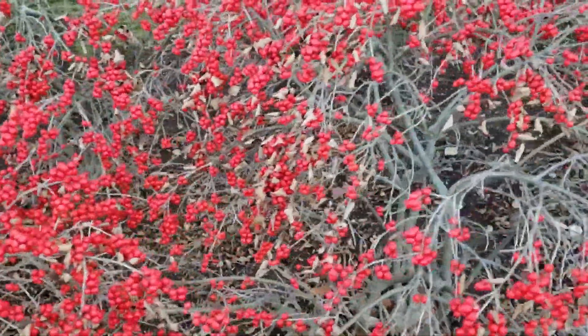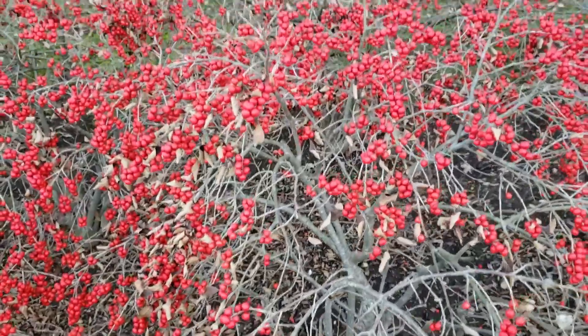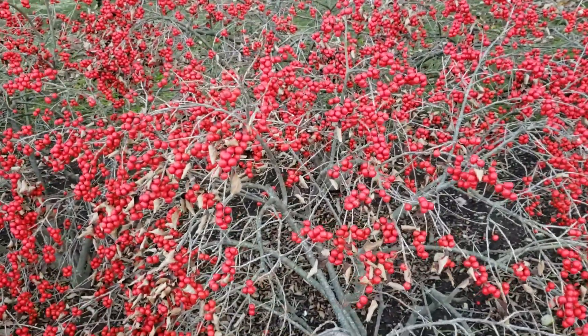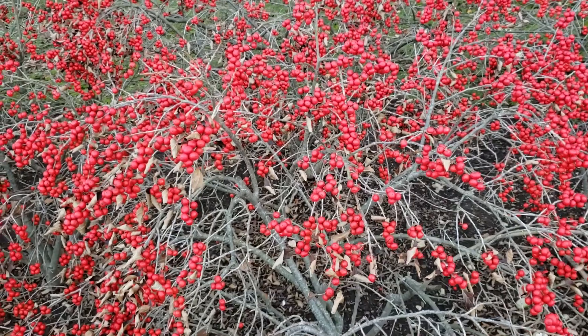So winterberry: alternate leaf arrangement, simple leaves somewhat reminiscent of cherry leaves, bright red berries on the female plants held long into the winter — a beautiful and attractive addition to the landscape.